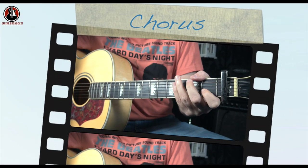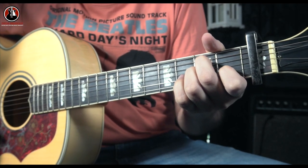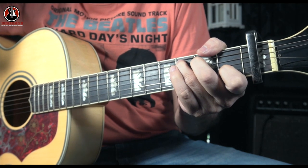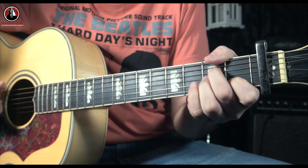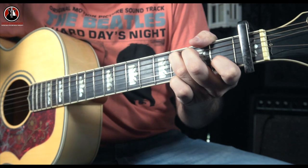Then comes the chorus, which is 'won't you lay me, won't you lay me down,' and it's on A minor, G major, and C major. For the second line, 'won't you lay me down,' he goes to F first and then comes back to C.